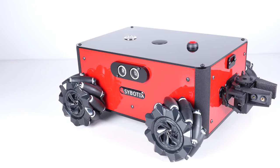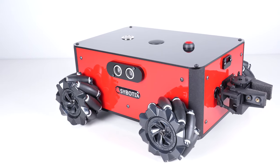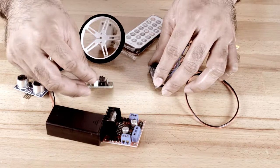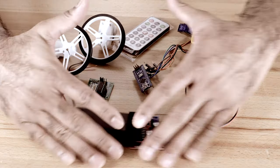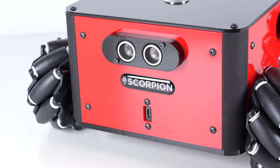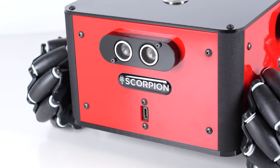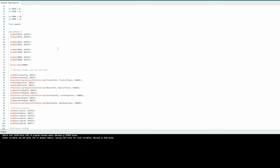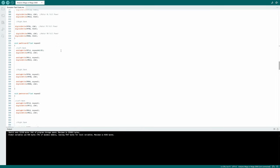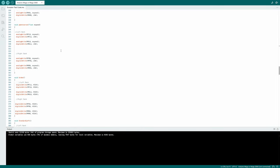The robot comes fully factory assembled and ready to go right out of the box, so you don't have to waste hours and hours figuring out how to assemble finicky parts. The brains of the Scorpion — its processor — is based on the Arduino ecosystem and allows you to code the robot in C or C++ using the vast array of libraries and resources available in that ecosystem.